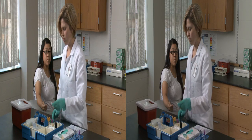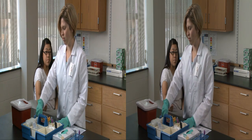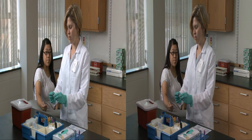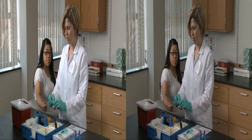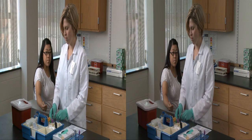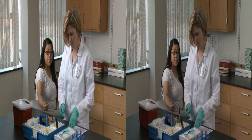Two keys to a successful multiple-tube draw must occur in the planning stage. You need to determine which gauge needle will be appropriate for all tests being requested, and you need to plan the order of the draw to assure the integrity of all samples. But your technique should remain the same.